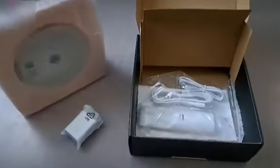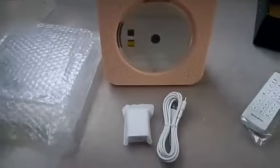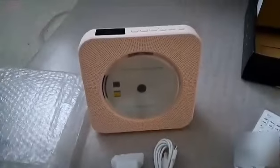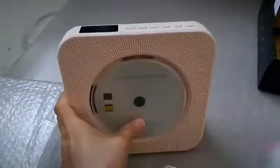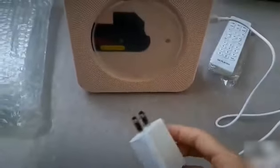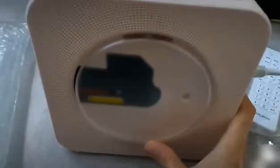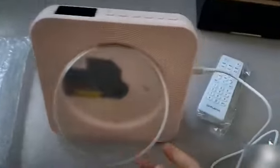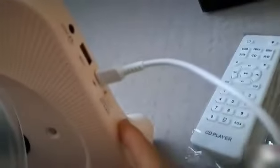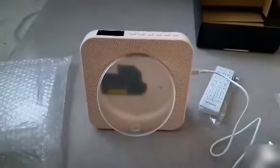Now we're going to unpack and see how it works. So this is how it looks when you remove the bubble wrap. We just need to connect everything, the CD goes in there, and we'll check the sound. You need this USB cable to connect. We open the lid like this from here, and once we connect it, we just slide it to power it on.